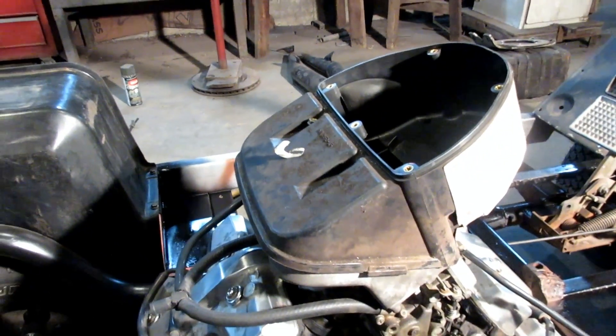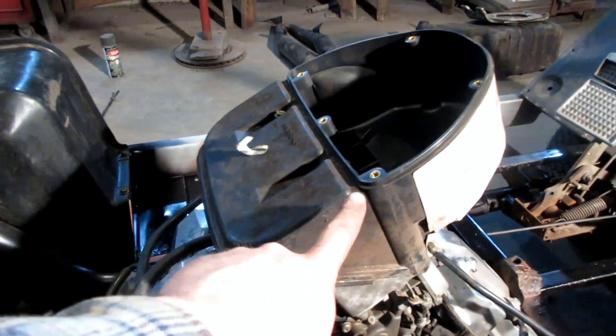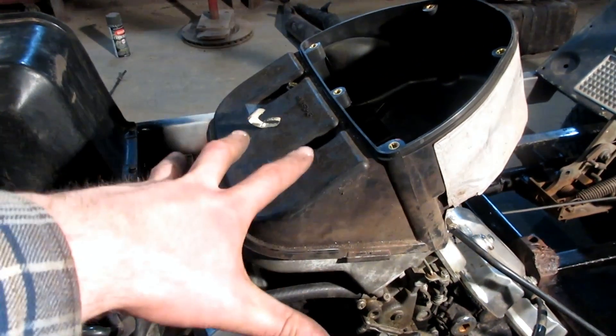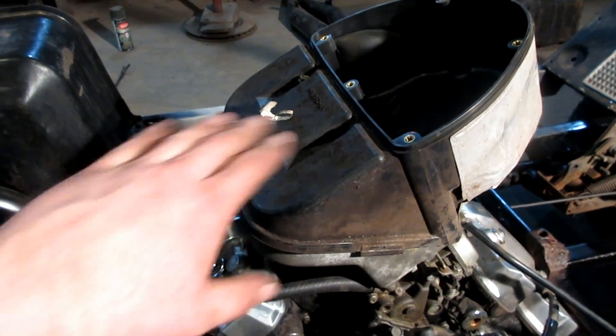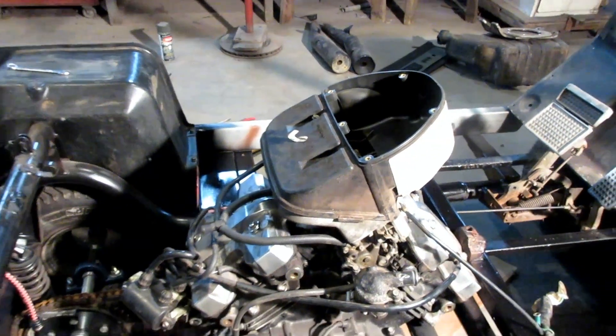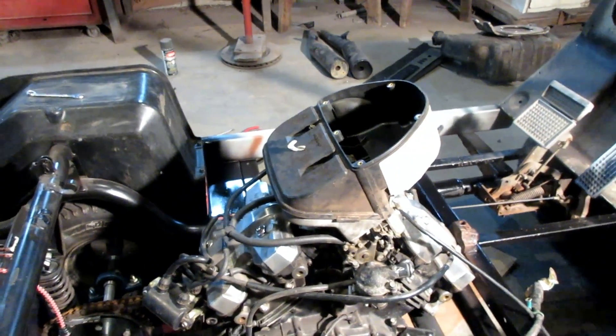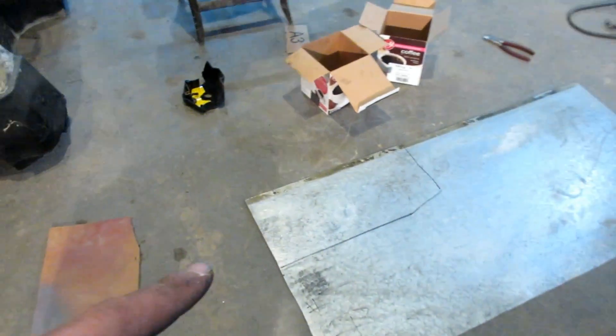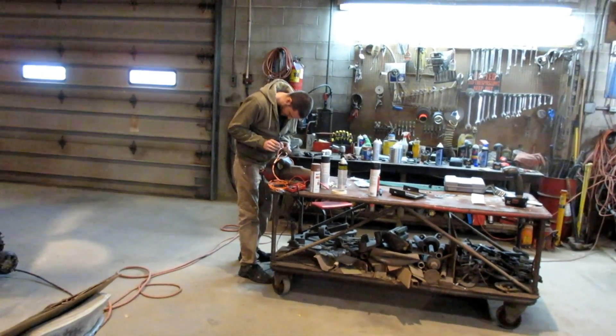Our idea for the air box is to just chop all this junk off over here, cut it shorter, and then put a flat filter — like a car or small lawnmower filter — on there. Maybe put a pre-filter on top of that. I don't have the right tools to continue so it just sits there for now. Next I'm going to take our cardboard template, transfer it onto some sheet metal, cut it out, and make an actual panel that'll fit on there. Also I'll make sure we don't forget the heat shrink.